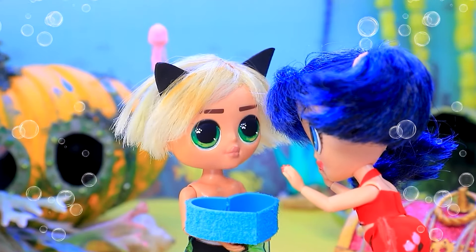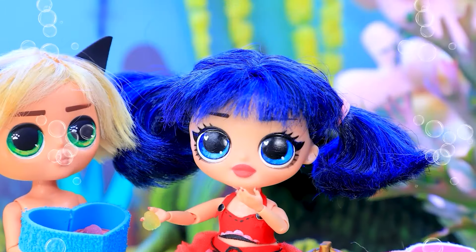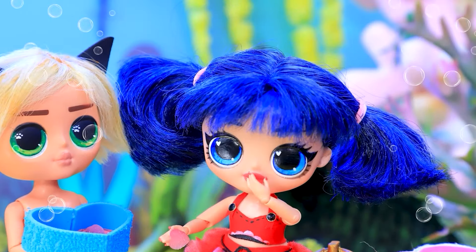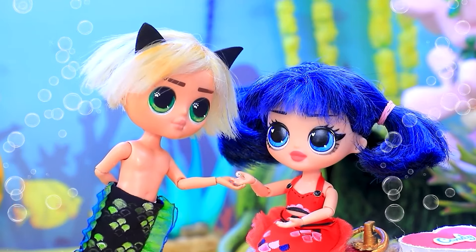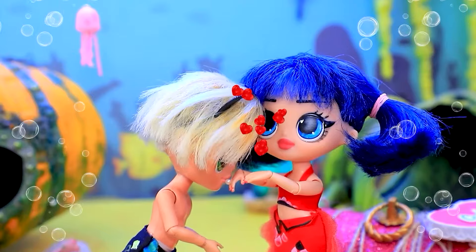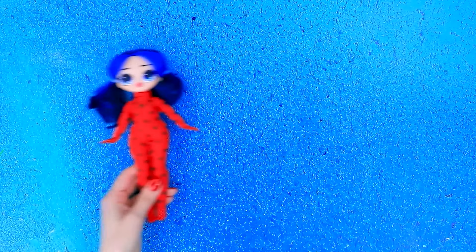Cover with a lid. Good luck. Sweetie, this is for you. I love sweets. Eat, darling. Let's try. Yum. What's this? Will you marry me? Oh my gosh. I will!